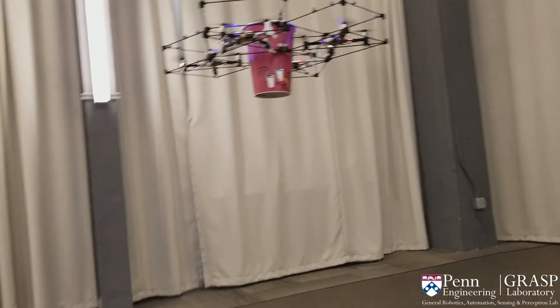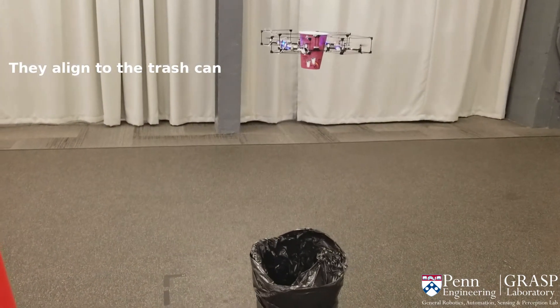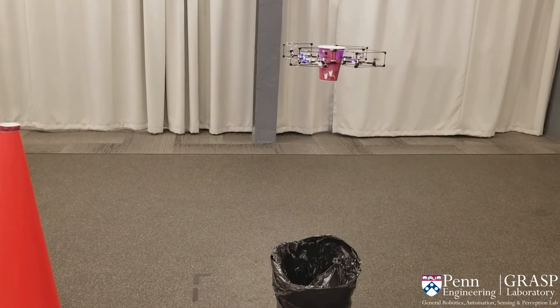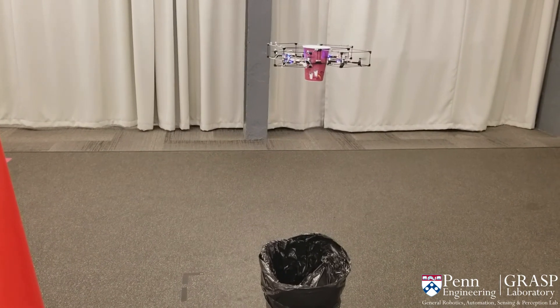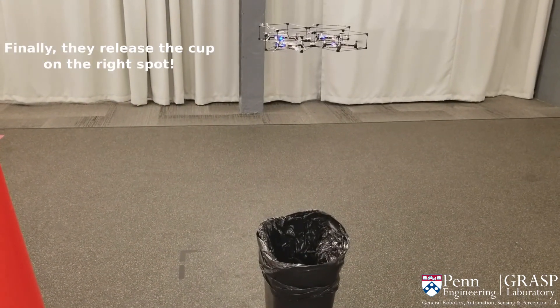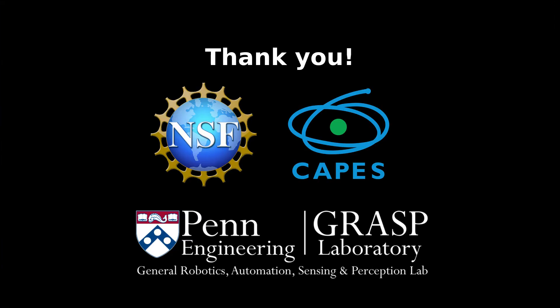Once aligned to the trash can, the gripper can release the cup by sending a desired RPY angle of 60 degrees, successfully completing the transport task.